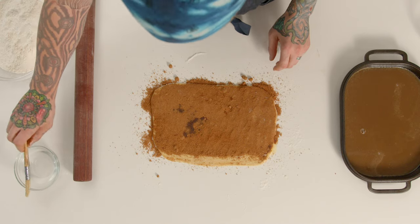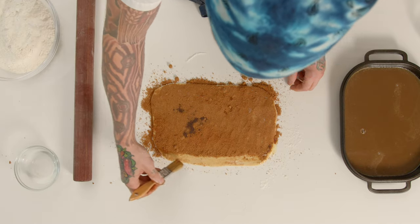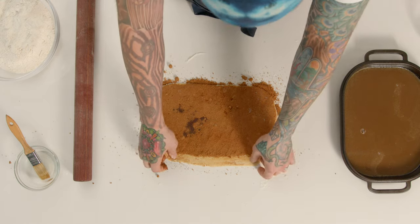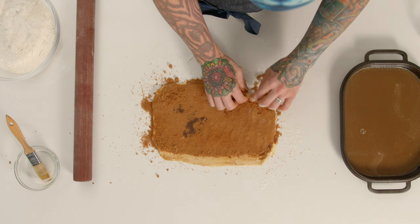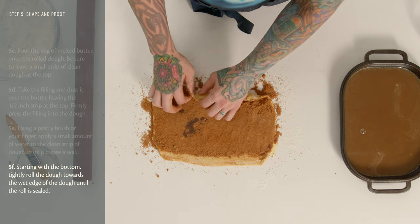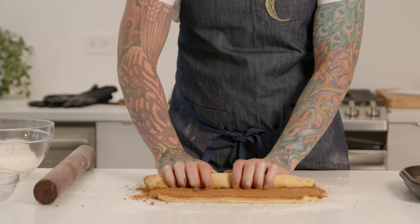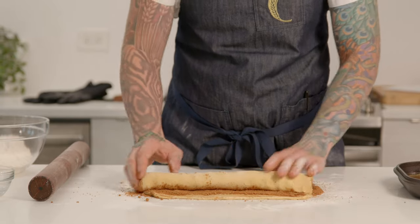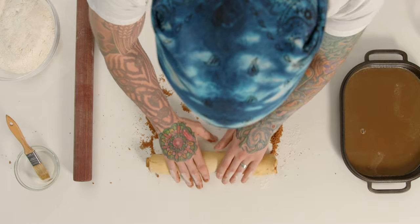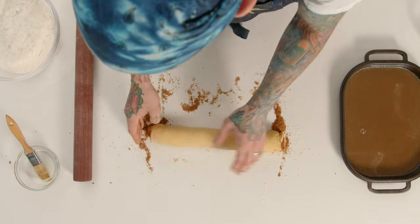Now it's time to roll. Use your finger or a pastry brush to wet that top strip where you didn't put any sugar and butter — this will help the dough stick to itself. Remember: wet dough will stick to itself but will not stick to you if you are wet. Starting with the bottom, make a center and roll it forward, tucking it in as you go so it will be nice and tight. As you get to the end, make sure the length is even, then roll on that seam just a little bit to help seal it. That's our roll.